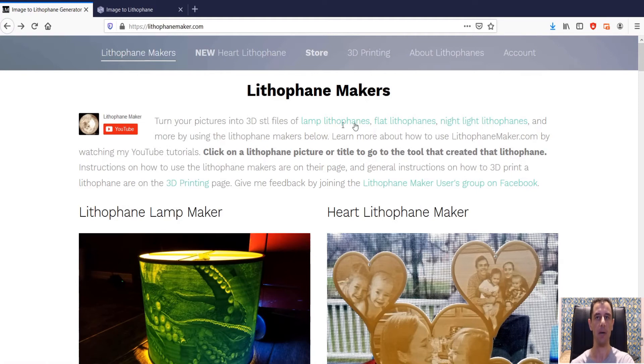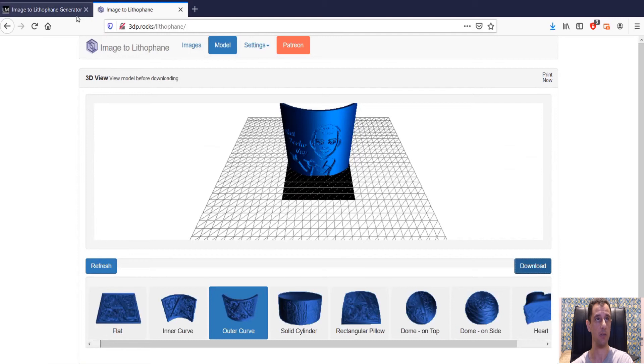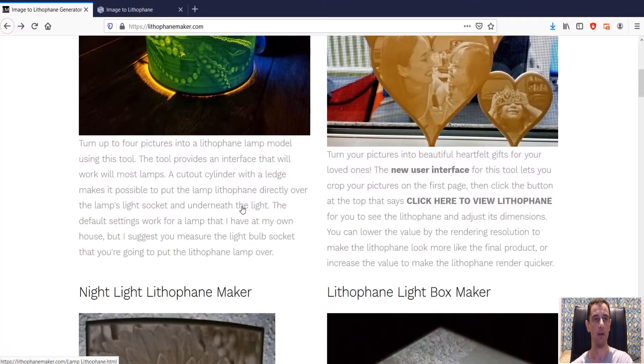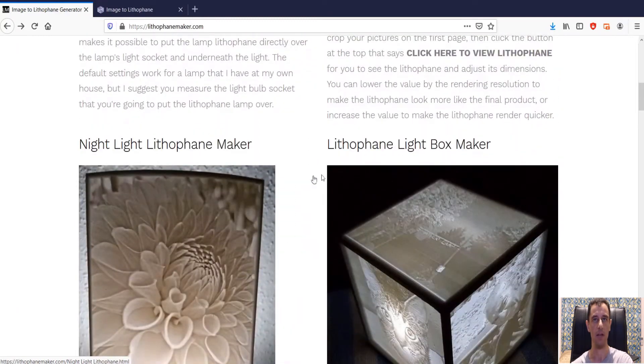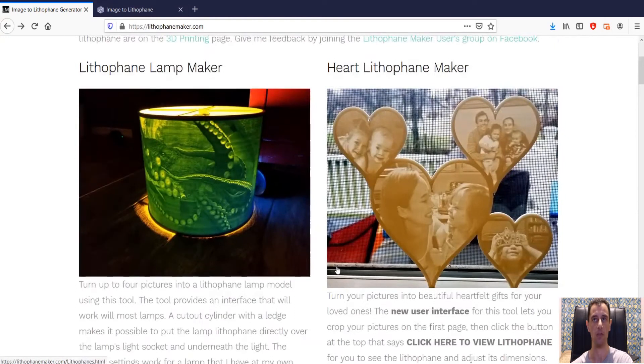For the second part, like I mentioned earlier, was the heart. There's another website called lithophanemaker.com — this is another alternative to the 3dp.rocks site, but there are a few more options to choose from here as well. I'm going to go for the heart one. You can also make nightlights, light boxes, and globes. It's really a good site.